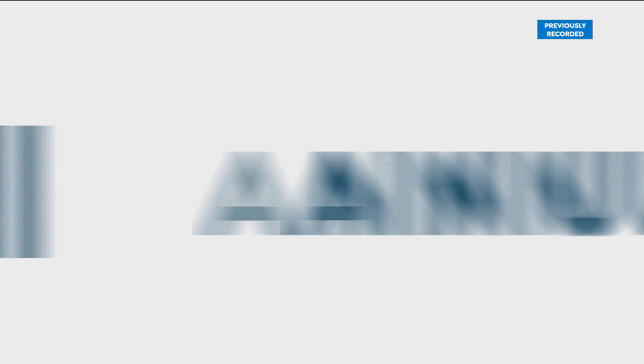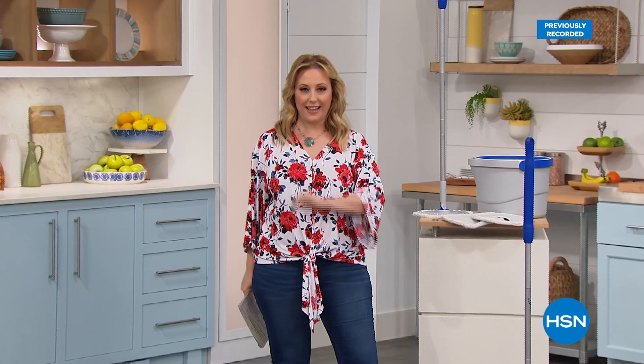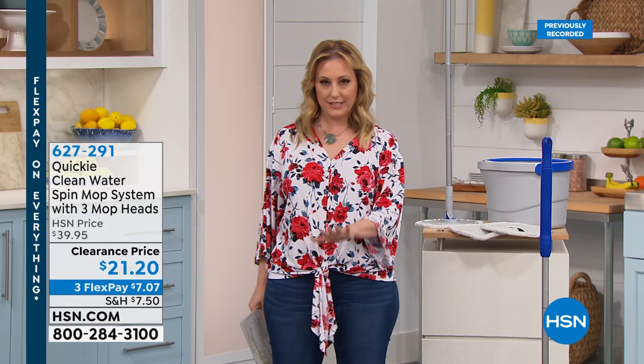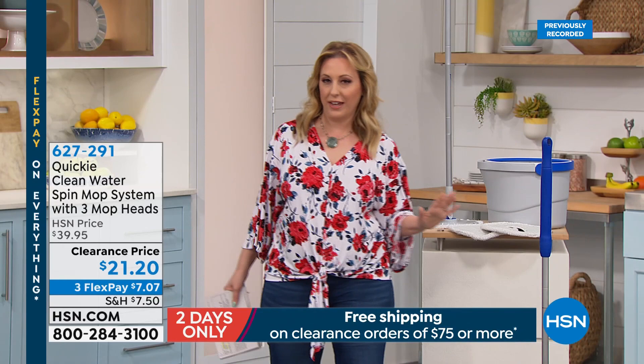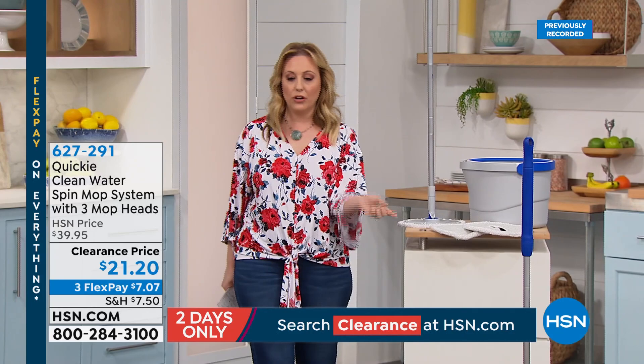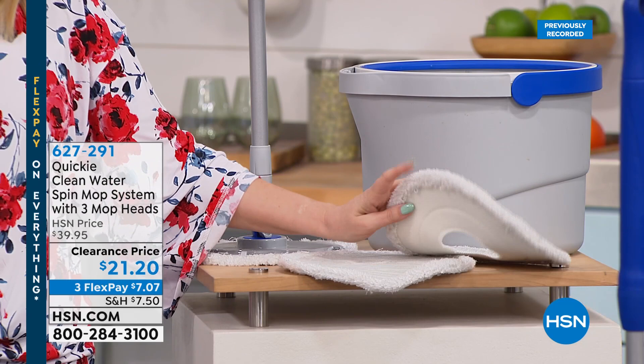We are doing our semi-annual clearance sale right now, all the way through midnight tonight — 24 hours. When you spend $75 on clearance items for your home today, you get free shipping and handling. Next up: the Quickie Mop. When you're cleaning spills on your hardwood or tile floors and want to mop up instead of grabbing paper towels, you've got the Quickie Mop. It comes with microfiber pads — you get three of them and can throw them in the washing machine.